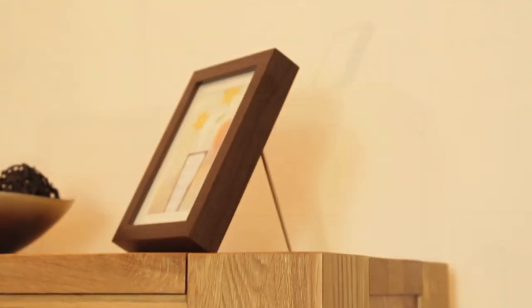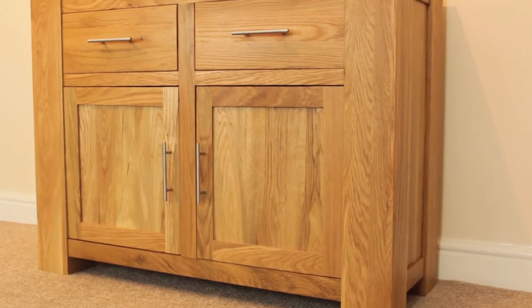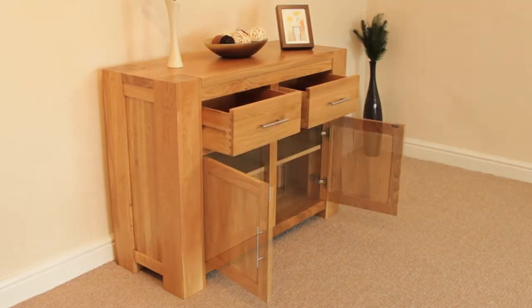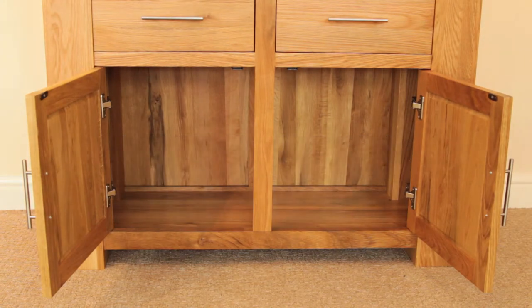It may be a smaller sideboard, but it packs a big punch in both design and capability. The small sideboard is a storage star. With two spacious drawers and two large cupboards, you can pack a lot away neatly out of sight. Each cupboard has an adjustable shelf, which is removable if you wish.